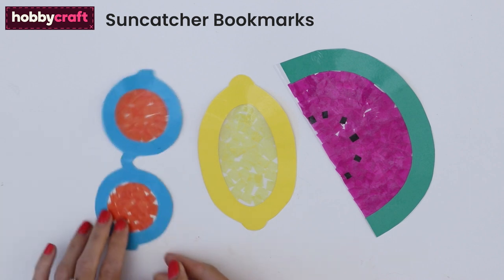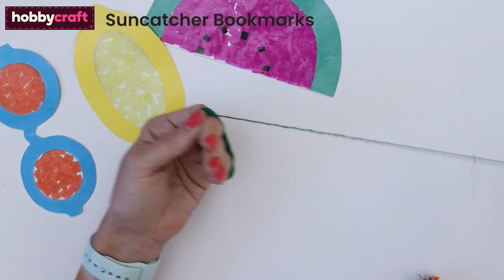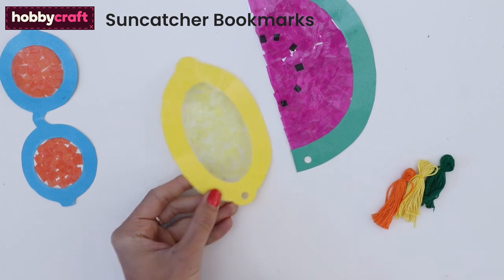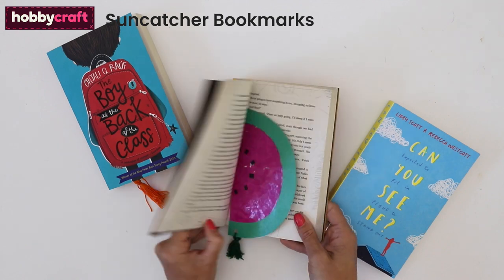Then you can repeat to make more. We've made a lemon and a pair of sunnies. Make tassels by winding embroidery thread around your hand 15 times, tie to secure at the top then trim the bottom. Punch a hole in the bottom of each bookmark then add a tassel to each one with a little more thread. Now add to your favourite books to finish.